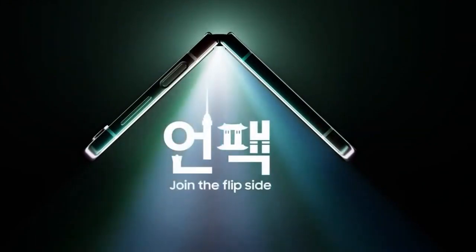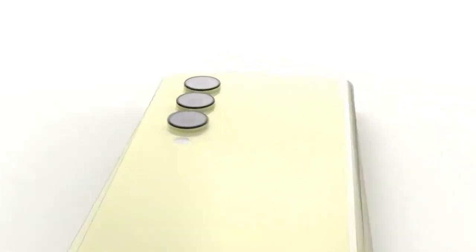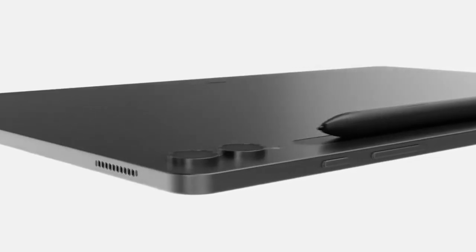The next Samsung Unpacked event is scheduled for July 26, and we will definitely broadcast it. It is expected that the Korean giant will present the Galaxy Fold 5, Galaxy Flip 5, and Galaxy Watch 6 series, as well as the likely Galaxy Tab S9 line.